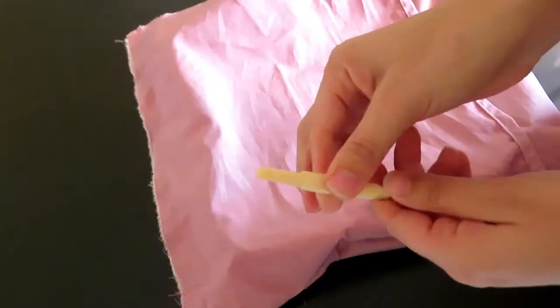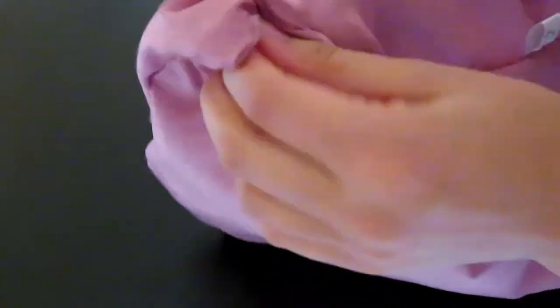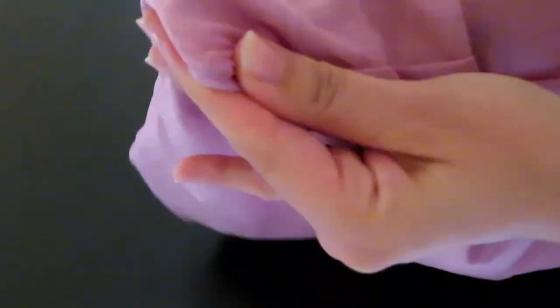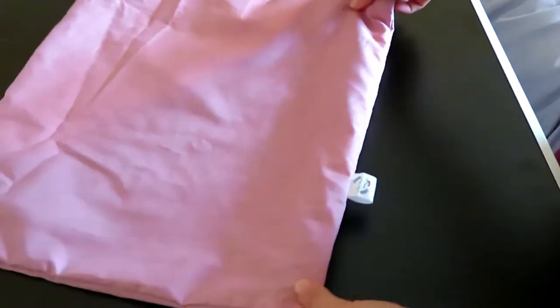Grab yourself a small blunt object, and when you turn your cushion cover the right side round, use this to push out your corners to the sharpest point you can. I am using the end of my seam ripper, but you can use the end of a pen as well. Then replace your cushion insert and you have your own envelope cushion.